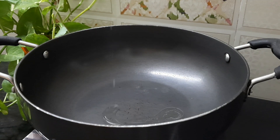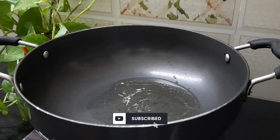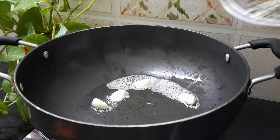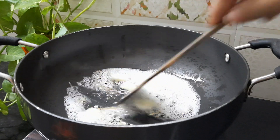Add 1 teaspoon of salt. Cook on low to medium flame.